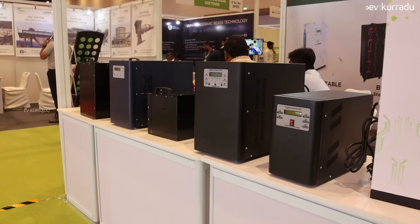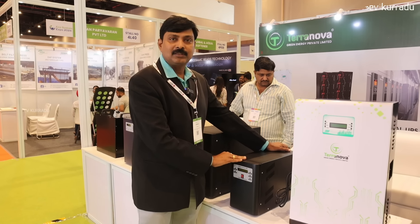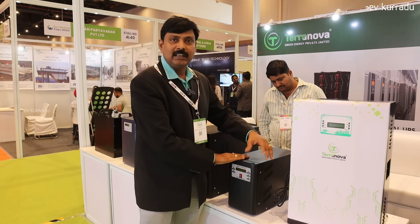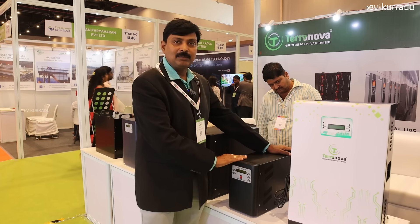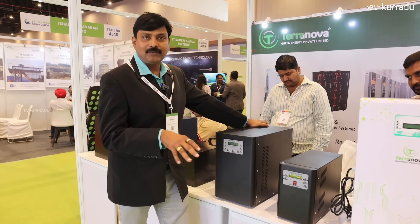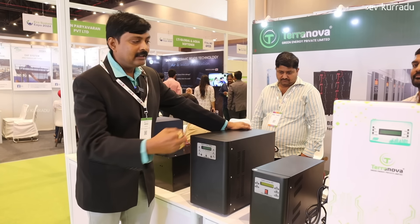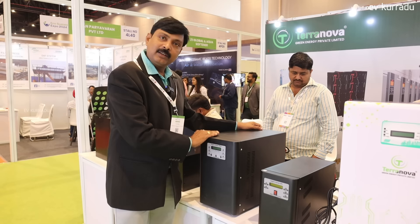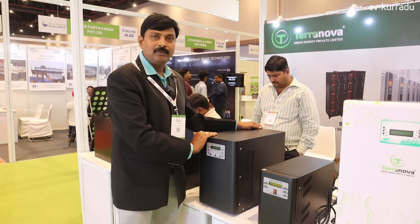For a 2kW system you need 5 lights. For a 3kW inverter, there are many users in a triple bedroom. You also work with AC — one ton of AC — along with five fans and five lights.